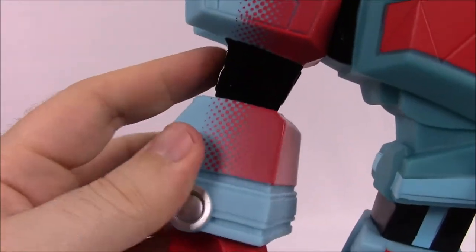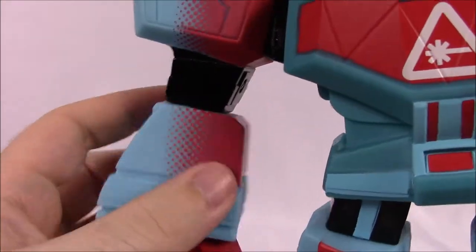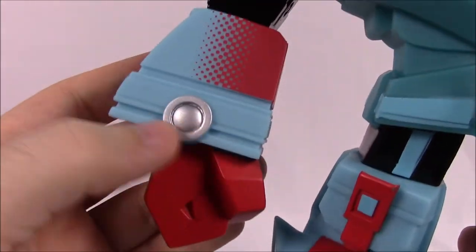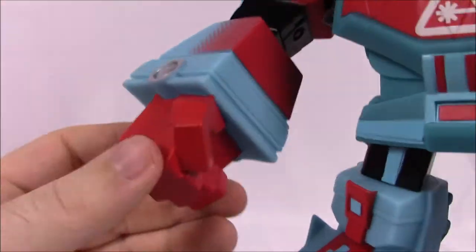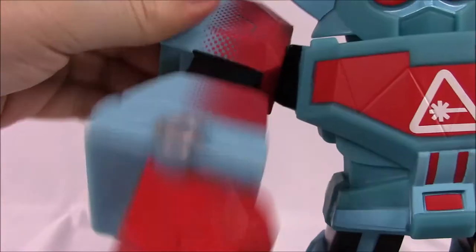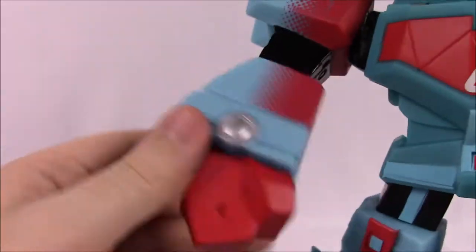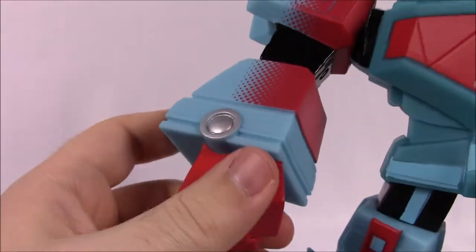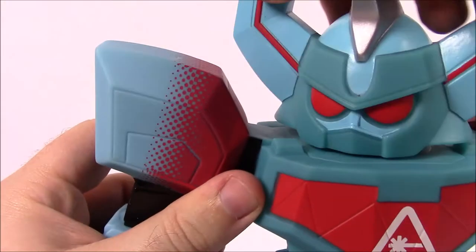We've got a silver little circle and then the hand in bright red. The figure has shoulder movement — it twists around at the shoulder so you can move the hands all the way around. Then at what you'd call the wrist it also twists around so you can pose it. The head twists too, so you can move it around and everything.